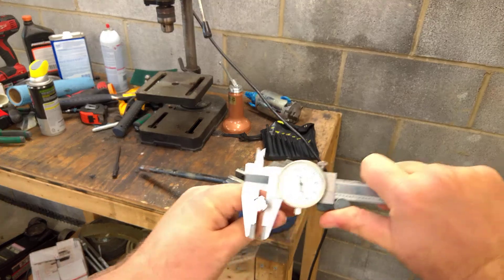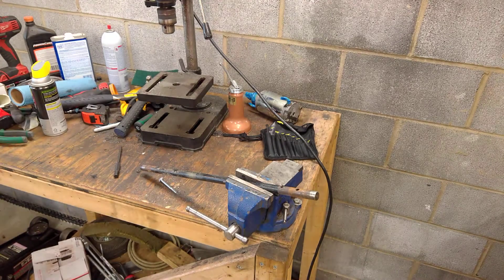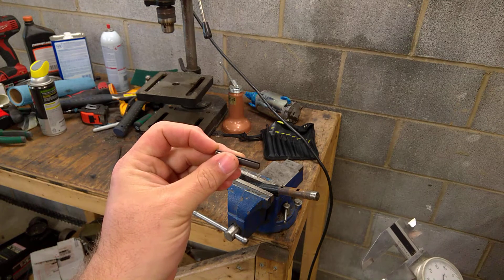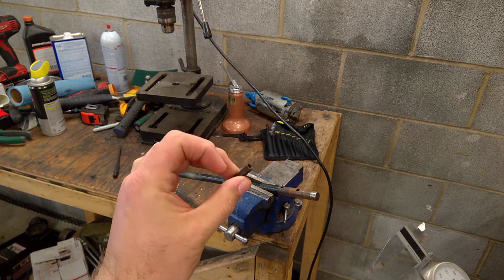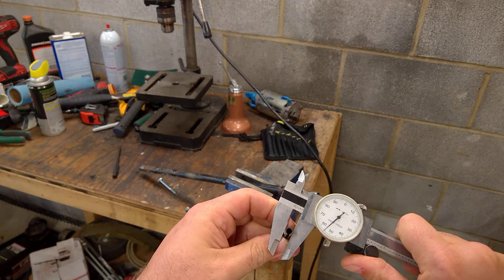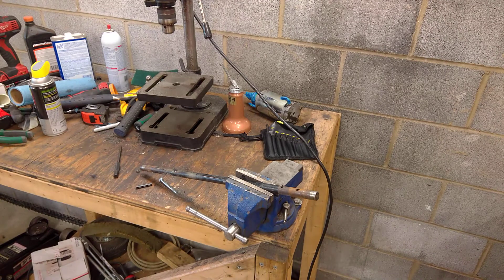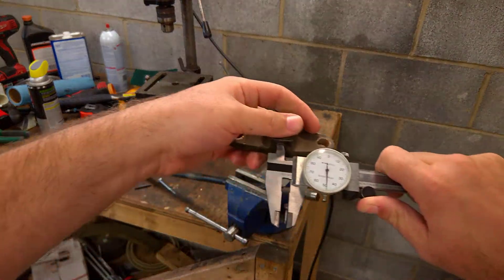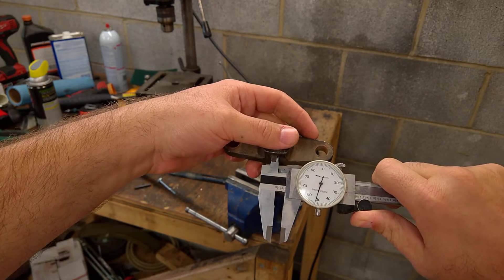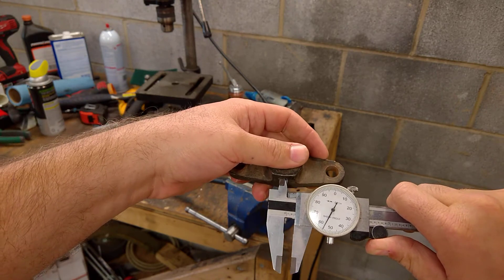The bolt measures .245. And this is a roll pin — I don't have a spiral pin with me. You can see it's got a chamfered nose and a flat rear, and there's a reason for that. The roll pin measures .255, and the casting is about .255 as well.